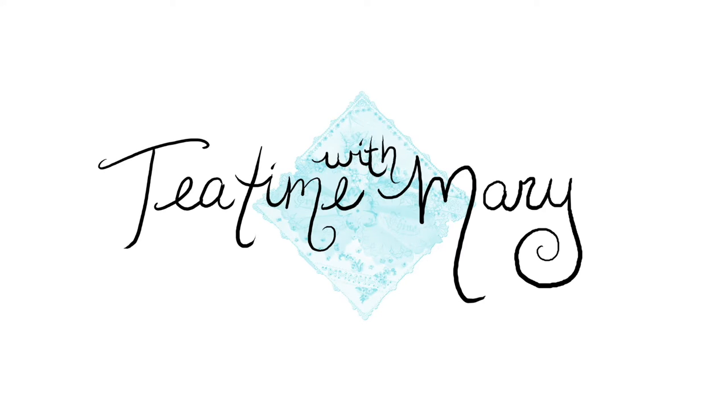I am your host Miss Mary Lou and it has been hot lately, so it's time for a tutorial. Today we are going to be brewing iced tea. It's Tea Time with Mary.